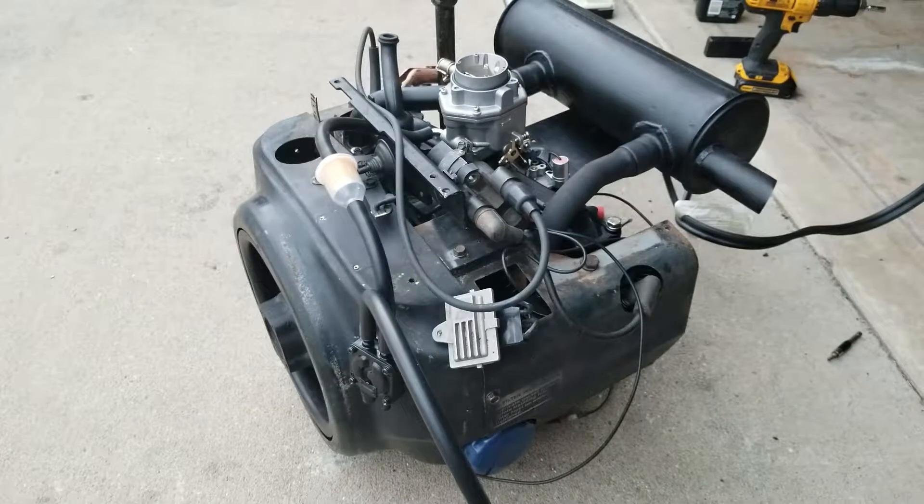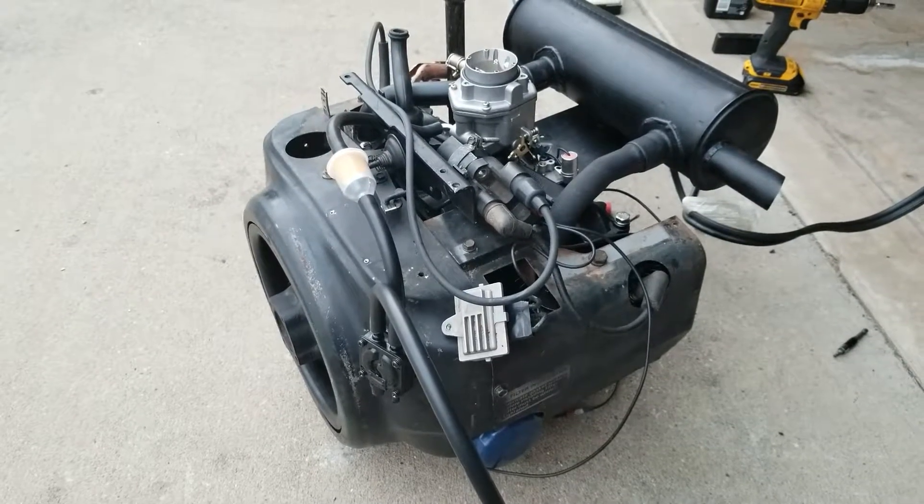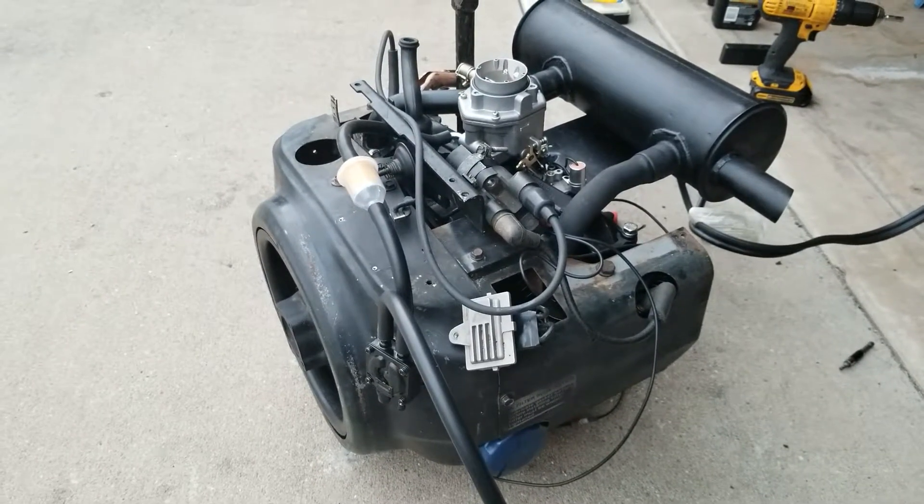Well, I sold that engine. This is the new unit, and we're going to be listing it on eBay shortly. Thank you guys for watching and have a great night.